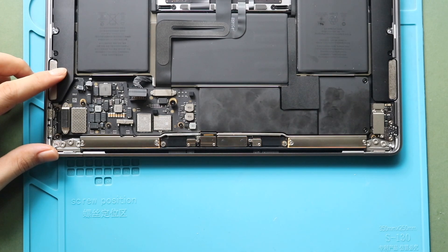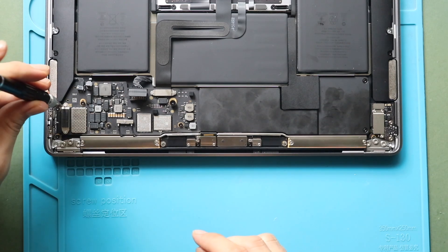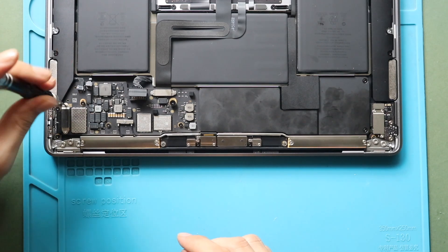Next, undo two screws to pull out the bracket holding the type C charging connector. And then disconnect the charging port connector plug from the logic board.